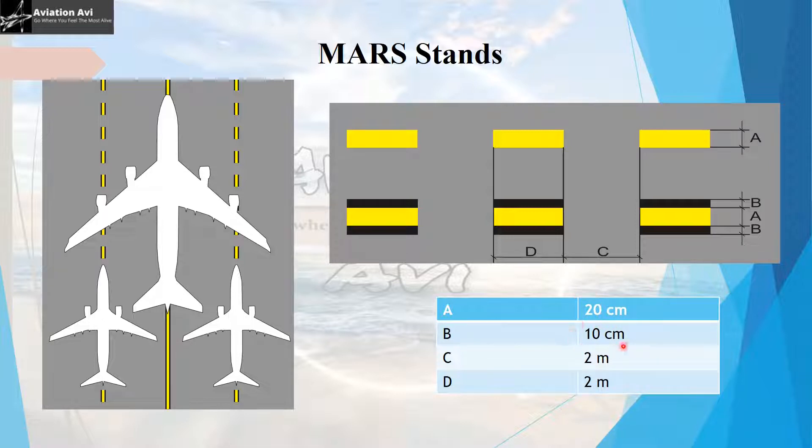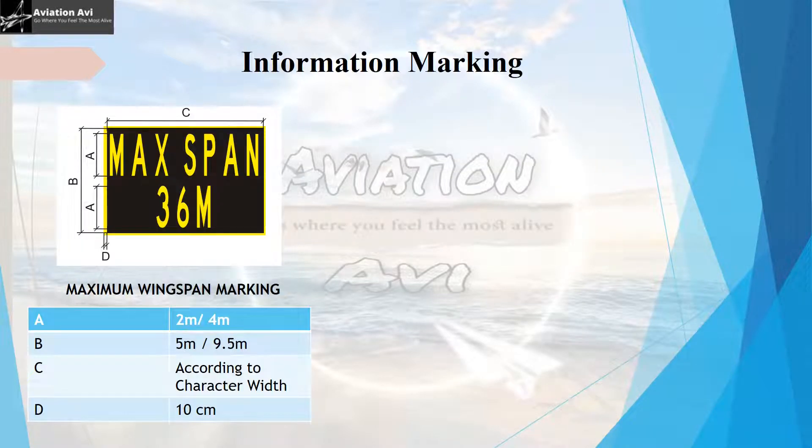The border of the MARS leading line can have a width of 10 cm, with each dash being 2 meters in length and a spacing of 2 meters. Moving on to information markings, the maximum wingspan mark is located on the surface of a taxiway or taxiway centerline to indicate to the crew the correct line to follow based on the specifications of the aircraft. The specifications of the inscription and borders are given in the reference table.